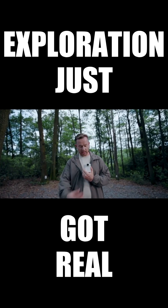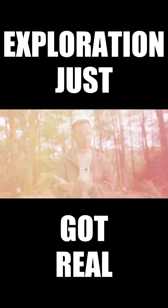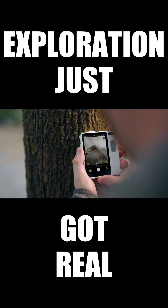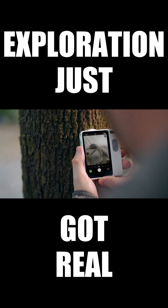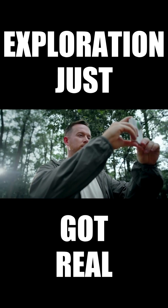Just give the lens a quick 180-degree twist and bring it close to whatever you want to observe. Look, the unseen suddenly comes into view. With a quick zoom button, you can easily magnify even up to 10x.